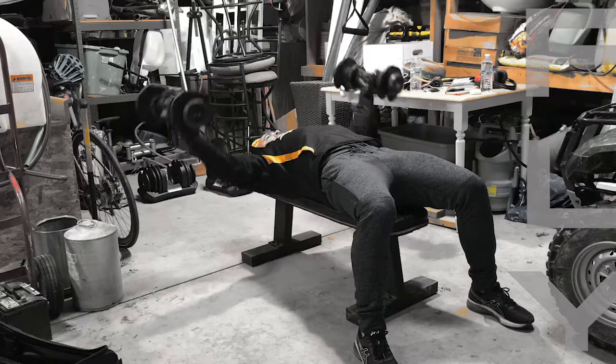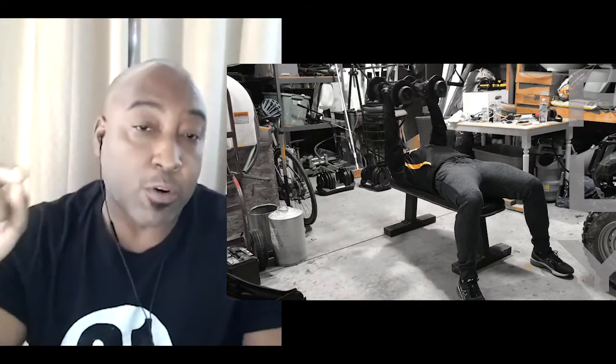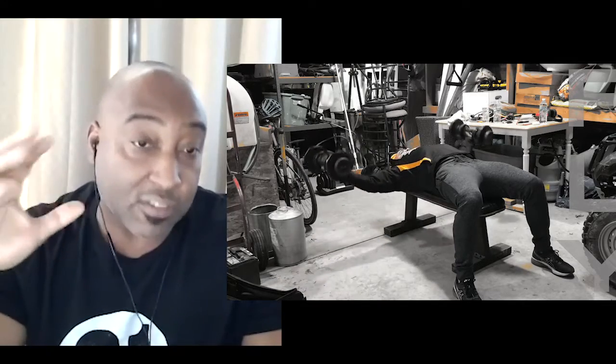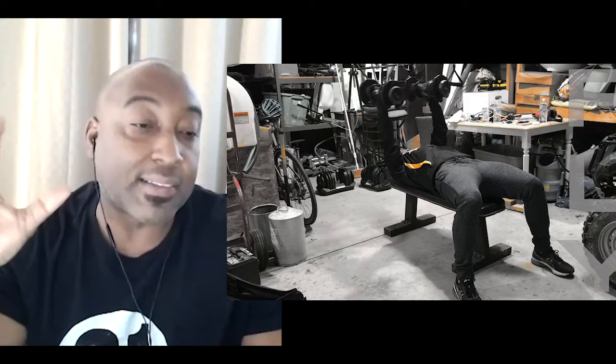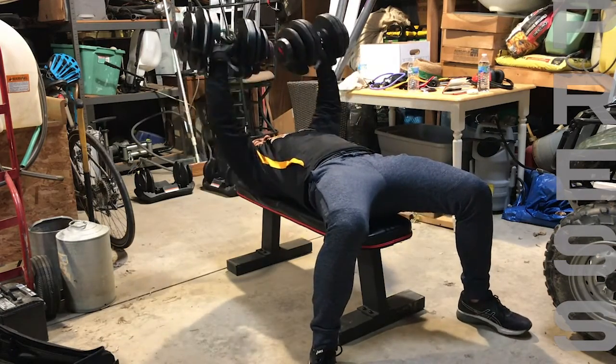The next movement is going to be the fly, which is a lot more linear — straight out to the side and back forward — except we're doing a very strict fly. We're not doing a fly press where we would bend the elbow. The focus is single joint movement; it's going to help us isolate the pec. The third movement is going to be the press, the flat press. The flat press is a multi-joint movement — it's going to activate tricep, chest, and anterior deltoid.